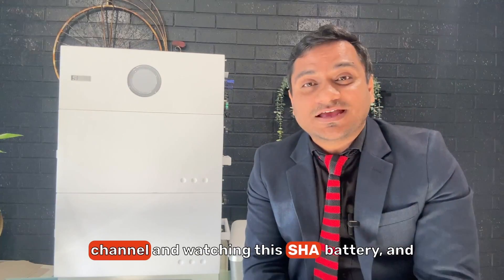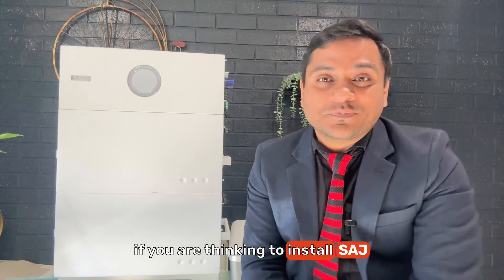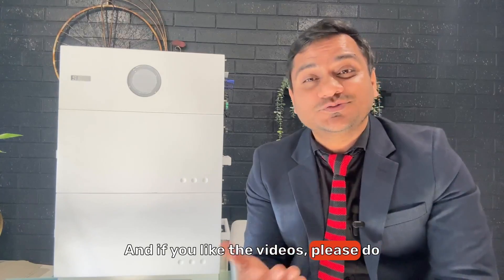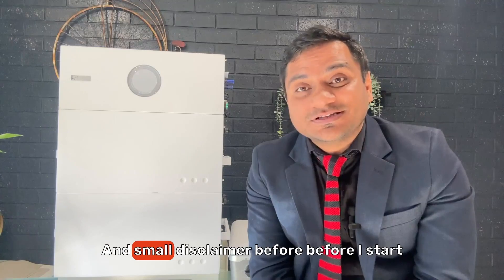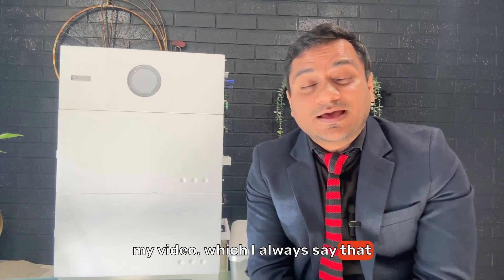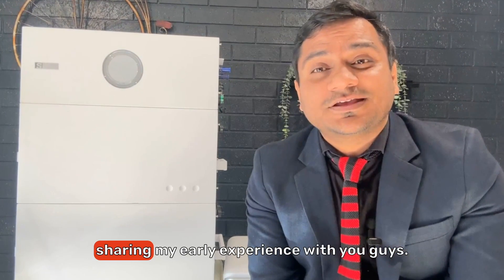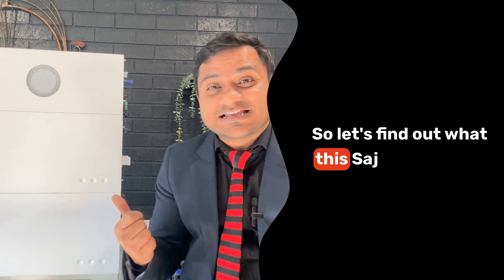If you are new to this channel and thinking about installing a SAJ battery, this five to six minute video is very beneficial for you. If you like the video, please subscribe and press the bell icon. Small disclaimer before I start: I'm not making this video to promote any brand or to sell anything — we have used this product and I'm just sharing my early experience with you.